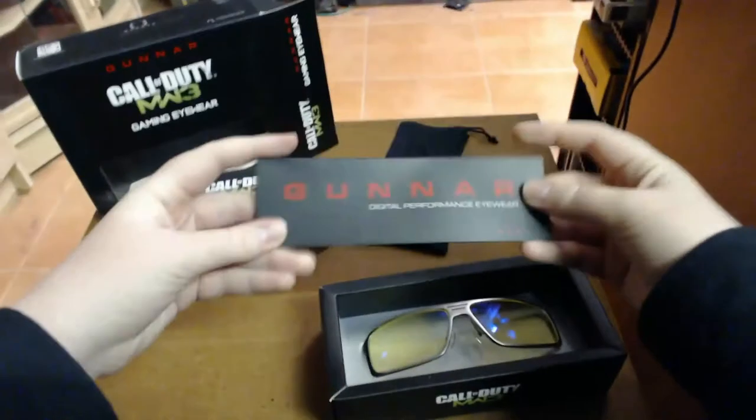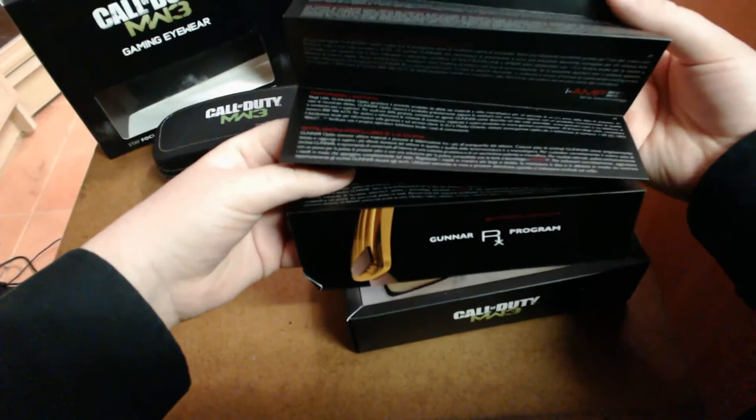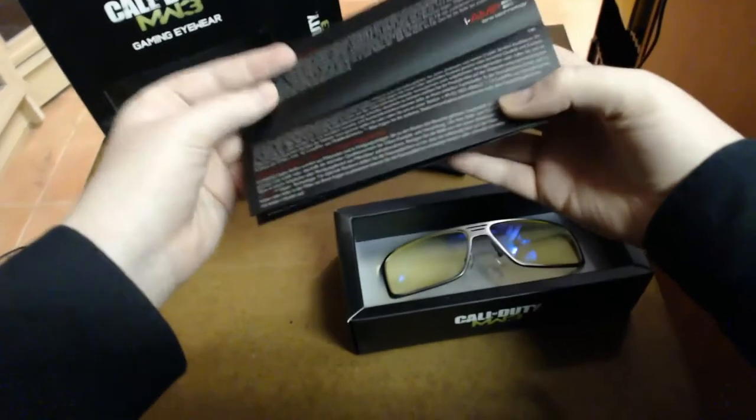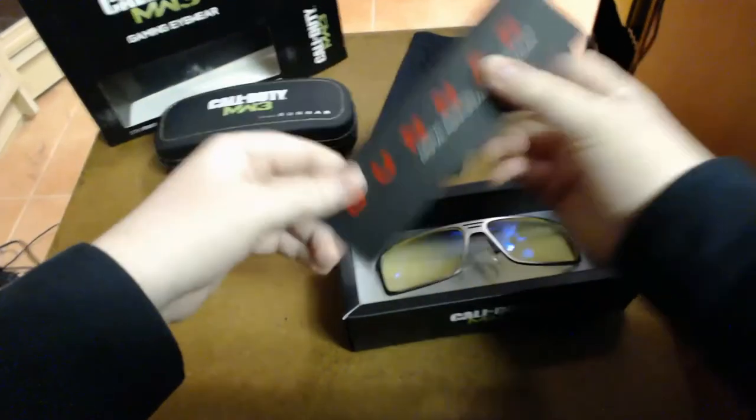It also comes with this little basic manual. It covers the same things that the box says, goes into different languages. It's also advertising the iAmp lens technology, which Gunner has used in pretty much most of their glasses.